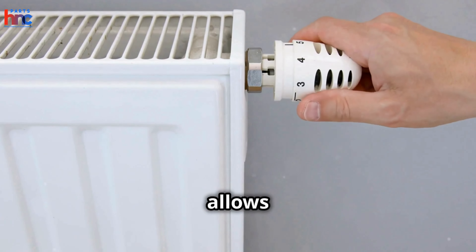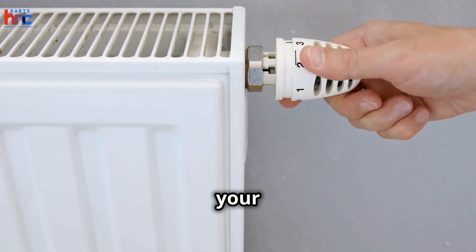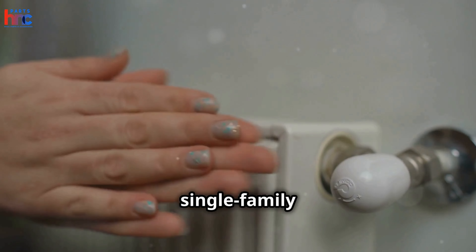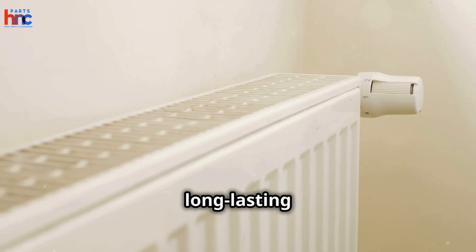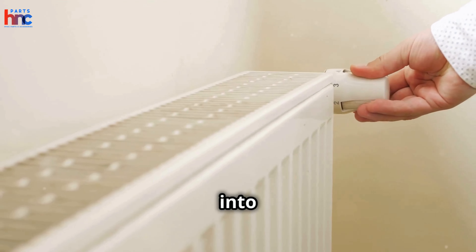Its user-friendly design allows for easy temperature adjustments, offering complete control over your heating system. The RA2000 operator is suitable for various applications, from single-family homes to multi-story apartment buildings and commercial spaces. Its durable construction ensures long-lasting performance, while its sleek design integrates seamlessly into any room decor.